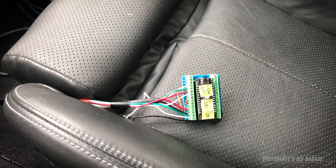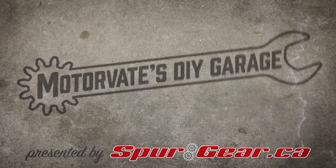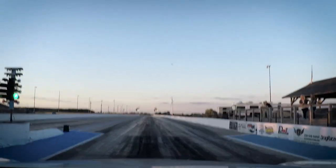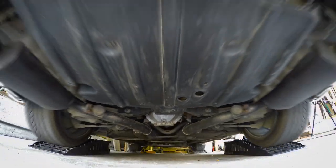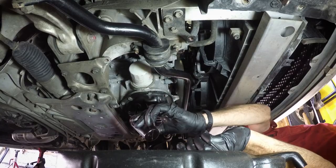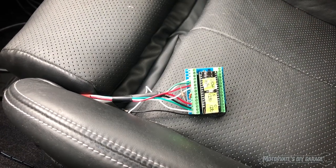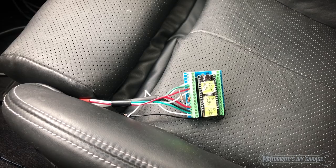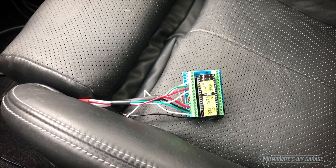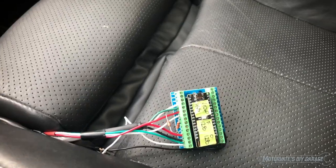Hey everybody, it's Frank from Motivate here. I've got something I'm dying to show you. This is a device that I've made which is effectively a Bluetooth device that has right now four different sensors connected to it. Let me start the car and show you something.